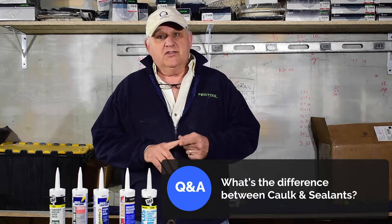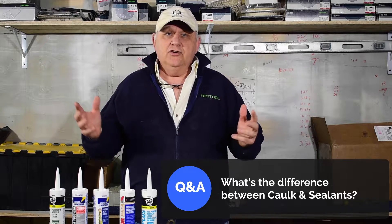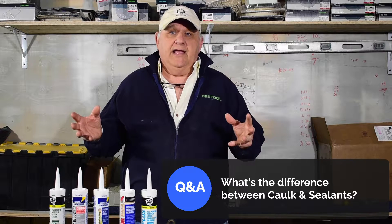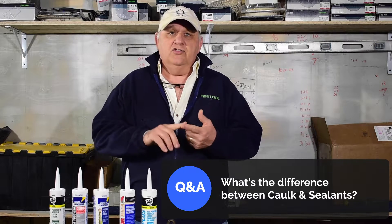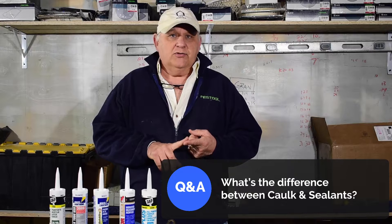First, I want to answer some questions that we frequently get from our clients about caulking. The first question is: what's the difference between caulking and sealants? Sealants are usually clear and have a lot of silicone in them — they don't paint well and won't hold paint. Caulking usually has a little bit of silicone but it's modified and it has a color to it.